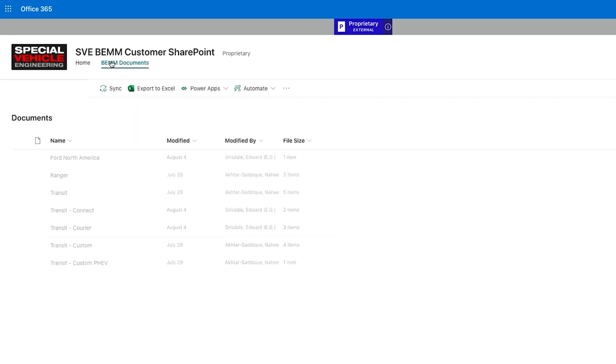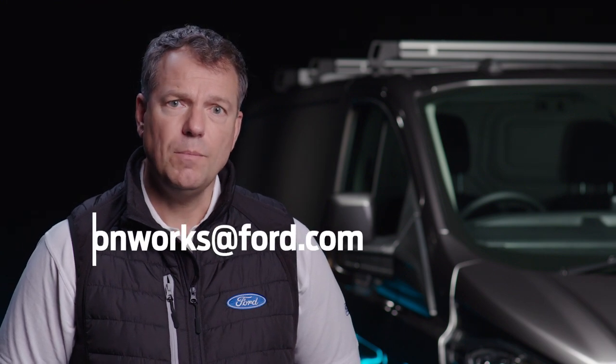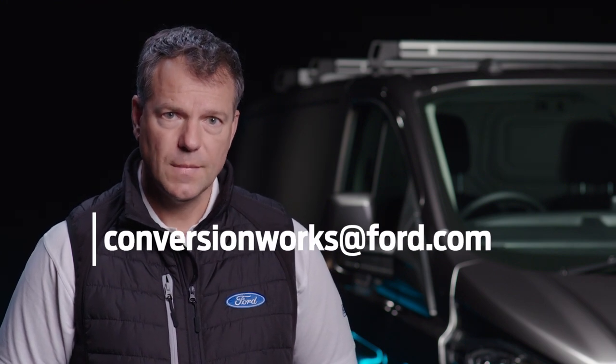I really encourage you to read the body and equipment mounting manual to robustly design your system to retain the base vehicle warranty. For this and any other questions, please contact my team at the address below. This has been another Conversion Works film. I'm Simon, and see you soon.